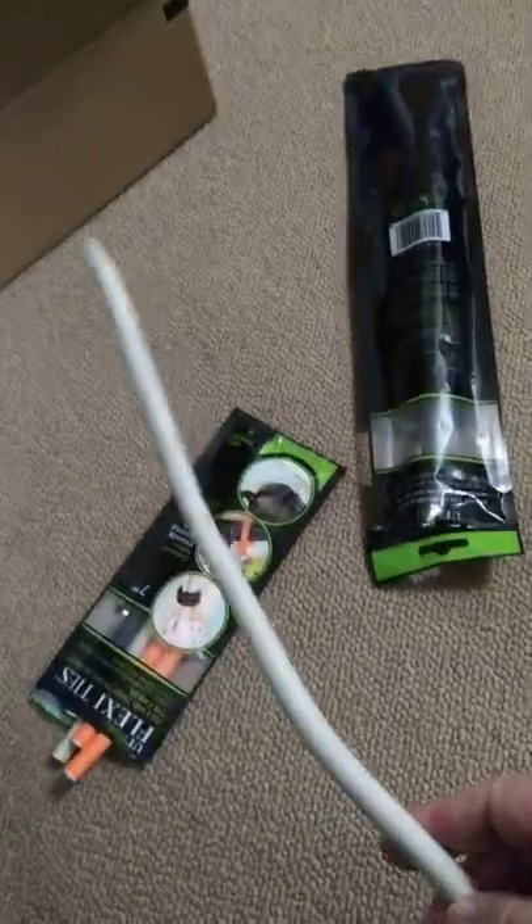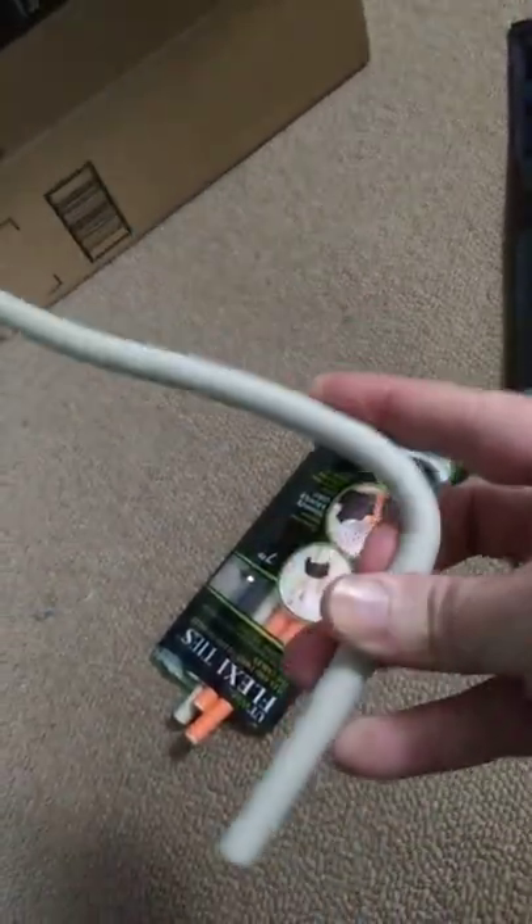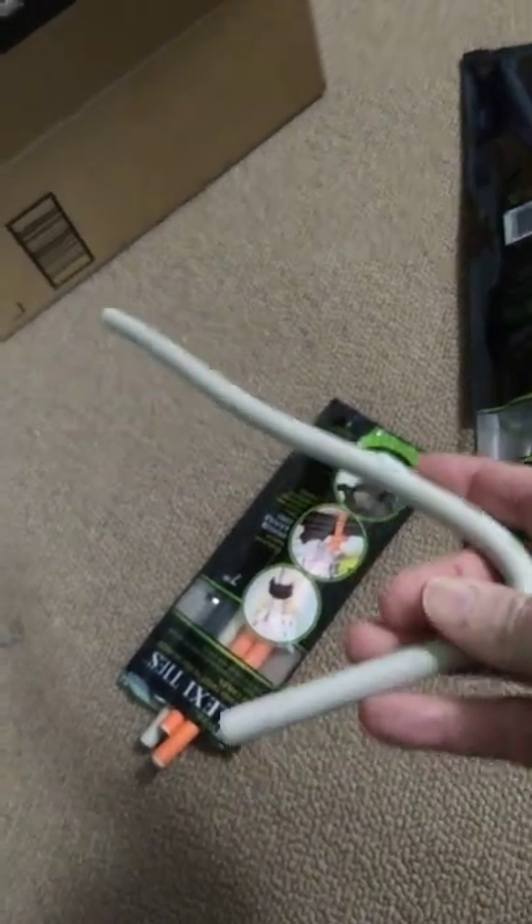Here are some cable ties. These are kind of nice — they're different sizes, they're flexible, you just wrap them around stuff, and you can unwrap them really easily.